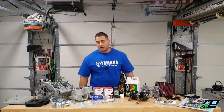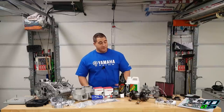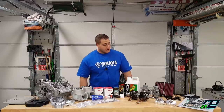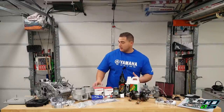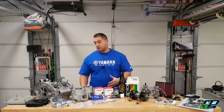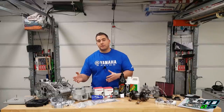Welcome back to the channel. Today is an exciting day — we're finally gonna assemble the bottom end of this Banshee motor. I have all my new parts laid out in front of me. We're gonna be throwing the crank in the lower bottom end, throwing our transmission in, sealing up the cases, and we might even get to the top end today.